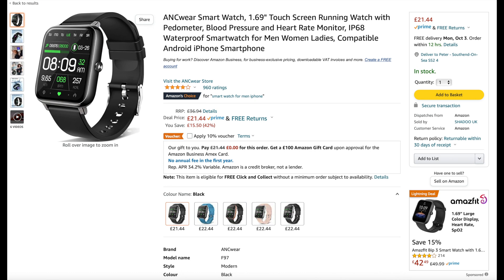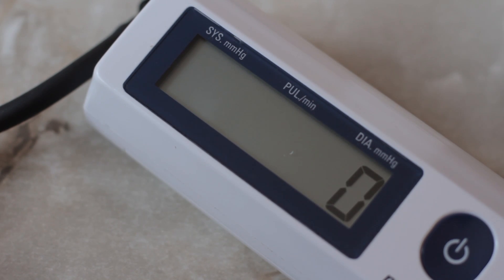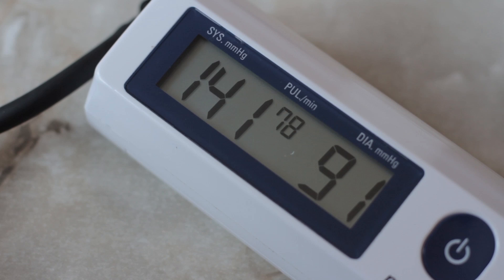The reality is some of them are way off when you compare them or when you take a reading from a proper blood pressure monitor, so they're not even something to be considered.